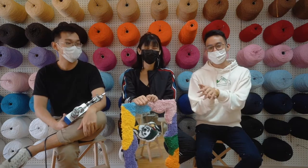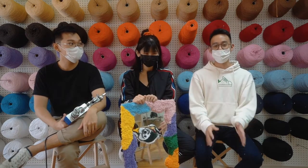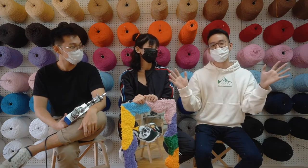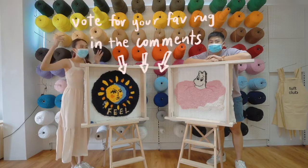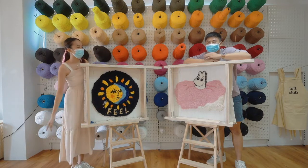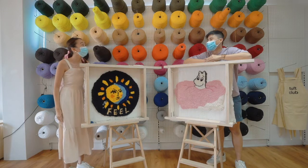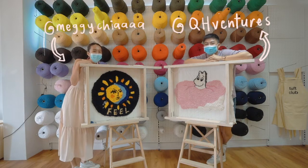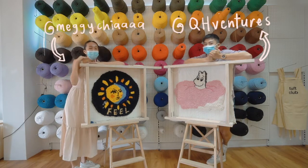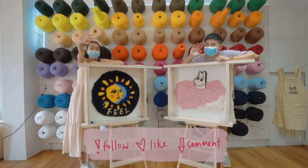If you guys want to come and try your hand at tufting, do come and check us out at Tuff Club. We will be conducting workshops for you and we promise it will be really really fun. Now that we have both completed our work, it's up to you to vote who did better and the loser will buy the other person coffee. We always buy each other coffee. Thank you guys so much for watching and thanks Tuff Club for having us — it was a lot of fun. Tell me what else you want to see in the comments below. Bye!